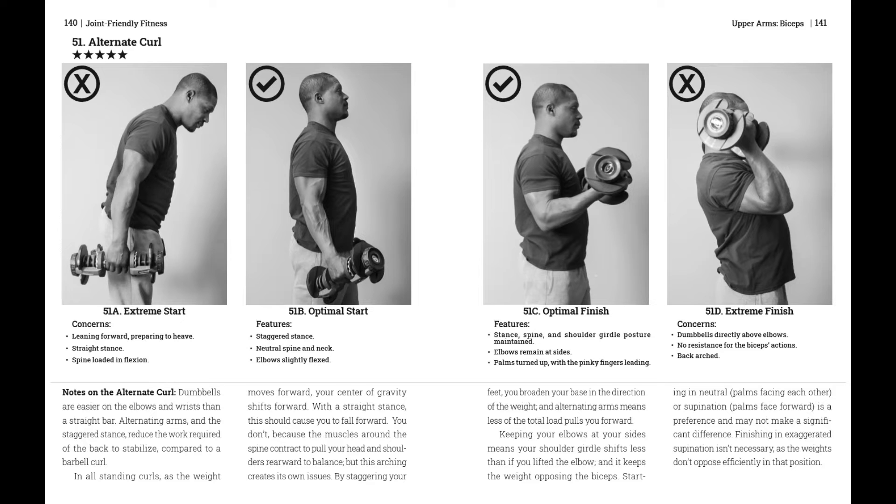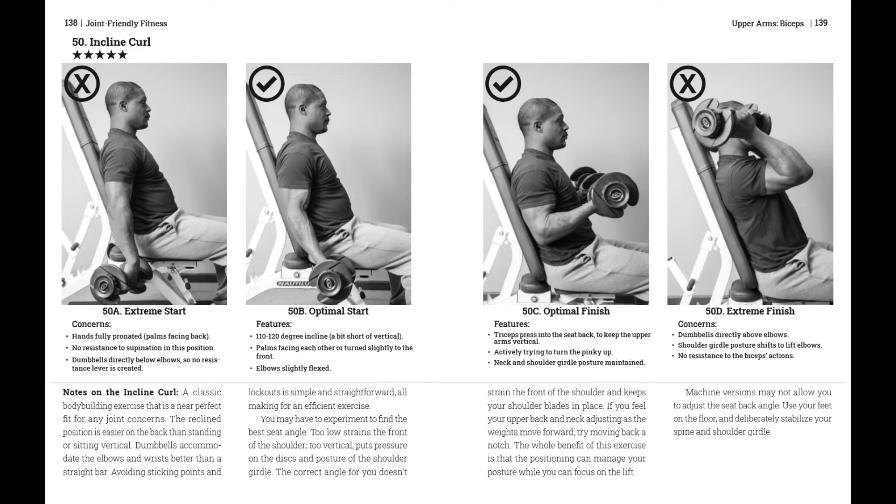Supinating dumbbell curls, on the other hand, are worth doing, because as the orthopedic surgeon told me after a biceps repair, active supination is necessary to keep that function. Moving on: Scott curls, machine curls, and incline curls.